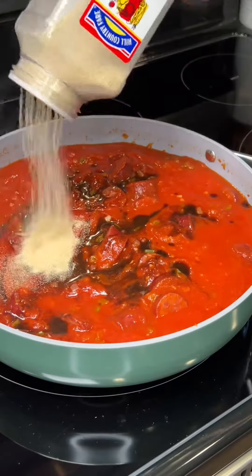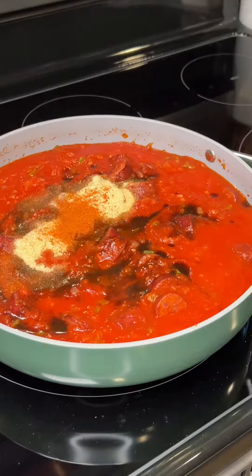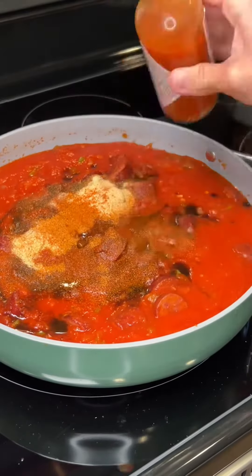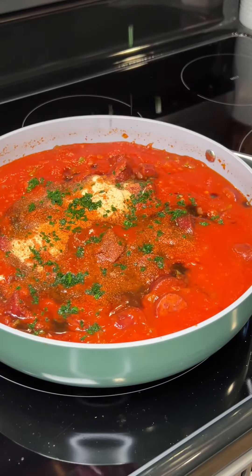Now I'm adding in Worcestershire sauce, garlic powder, onion powder, cayenne pepper, and Kay Fred's Cajun seasoning. And this part is optional, but if you like spice, add in your favorite hot sauce and some fresh parsley.